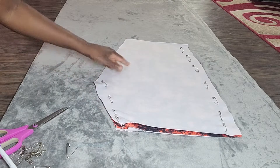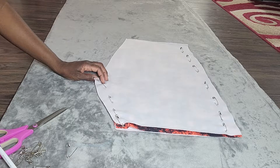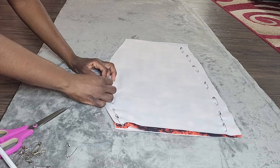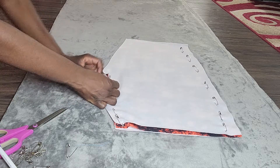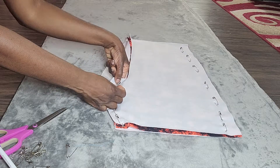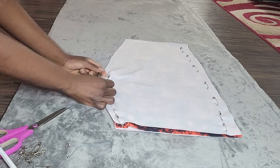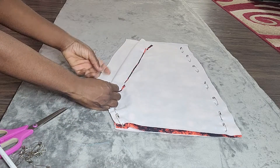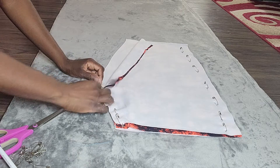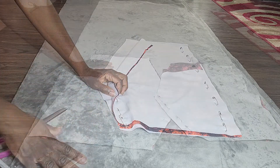Right now all four panels are pinned together, which means both legs are pinned together — which is unacceptable, of course we need separate legs. What I'm going to do is take out each pin individually and before going to the next pin catch the two layers for one leg, and do the same for the other leg. I'll just keep unpinning, repinning, and separating the two legs.